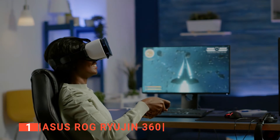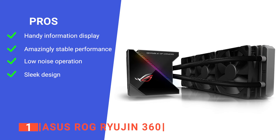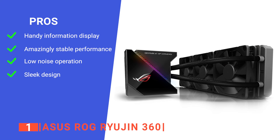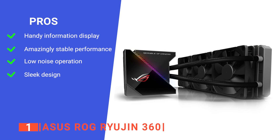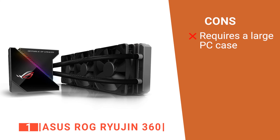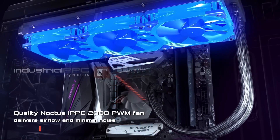Its pros are: it features an embedded 1.77-inch live-dash colored OLED that displays useful system information, including temperatures, voltages, fan speeds, or frequencies; it has components that dramatically reduce temperatures for improved performance and stability; it uses industrial-grade NOCTUA IPPC-2000 PWM fans on the radiator that deliver high performance while being extremely quiet; and its coating pump cover accentuates the modern aesthetics. However, its 360mm radiator means it's more suited to large tower PCs. The ROG Ryujin 360 is best for those looking for a high-performance cooler that does more than just flash a bunch of LEDs on and off.